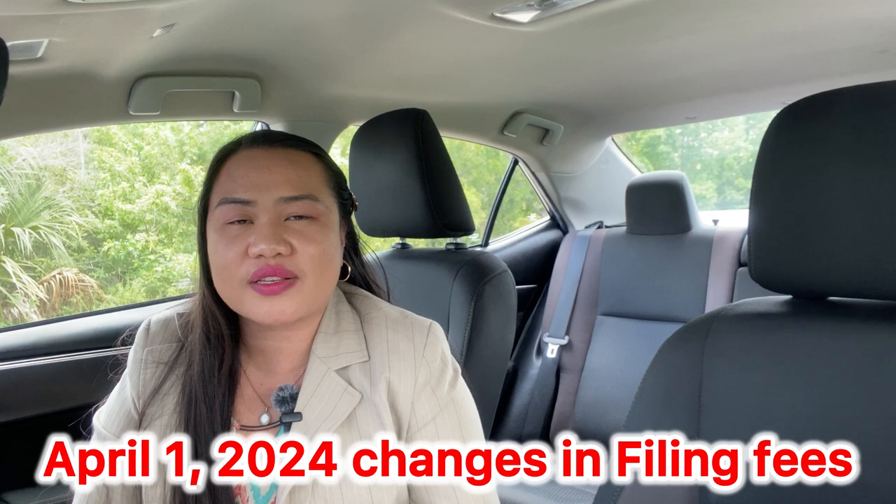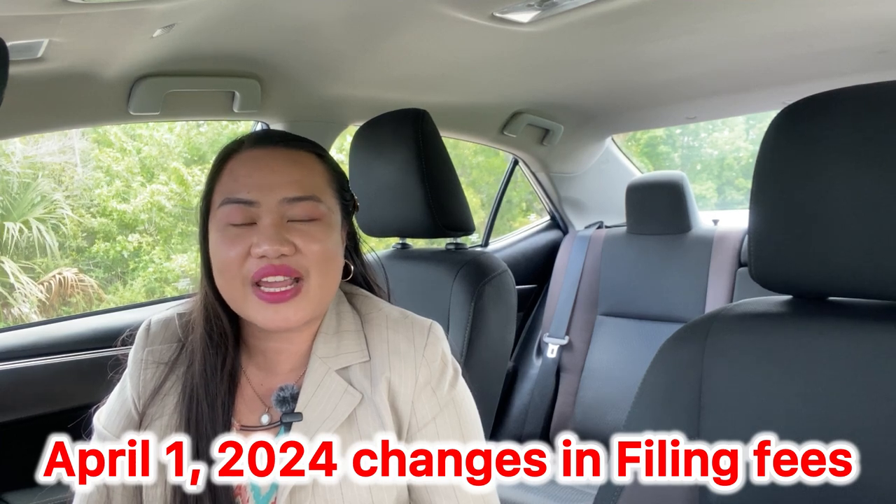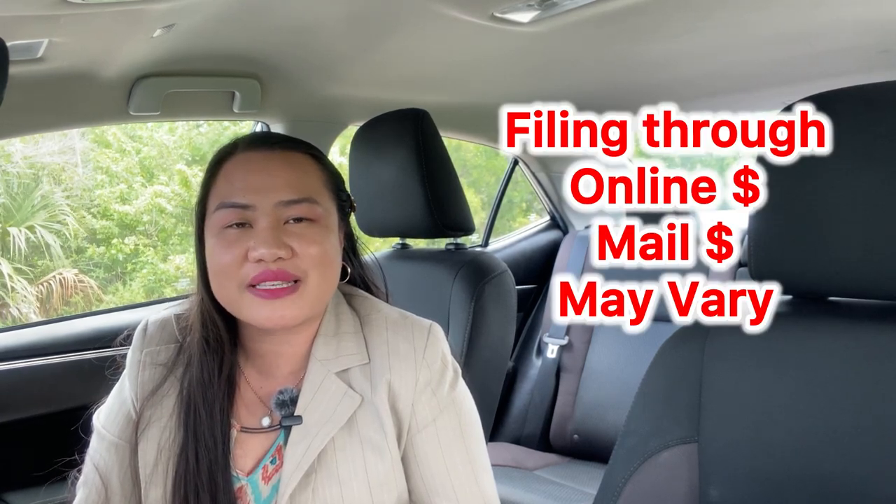This year, 2024, starting April 1, they changed the filing fees. There are two ways to file your forms and there are two different payments as well.